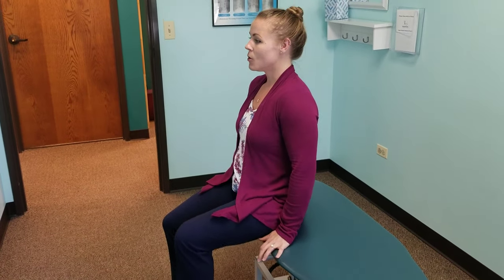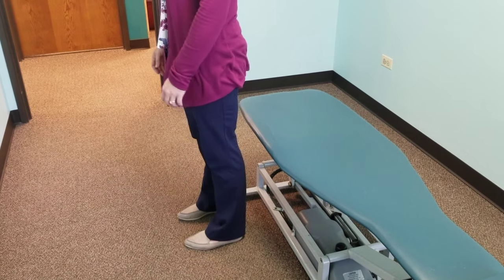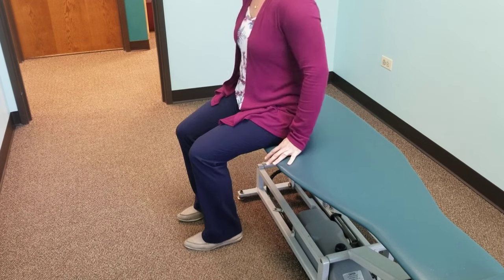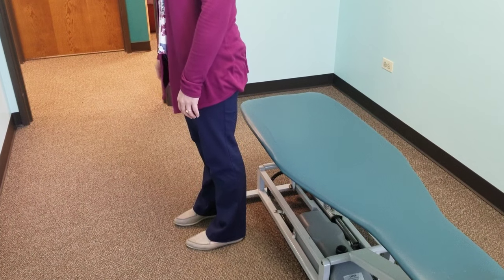If you need something more challenging, bring your feet up as you're sitting down, put them down, stand up, sit down — feet up, feet down, stand up, sit down. You can go through those exercises as many times as you're comfortable.